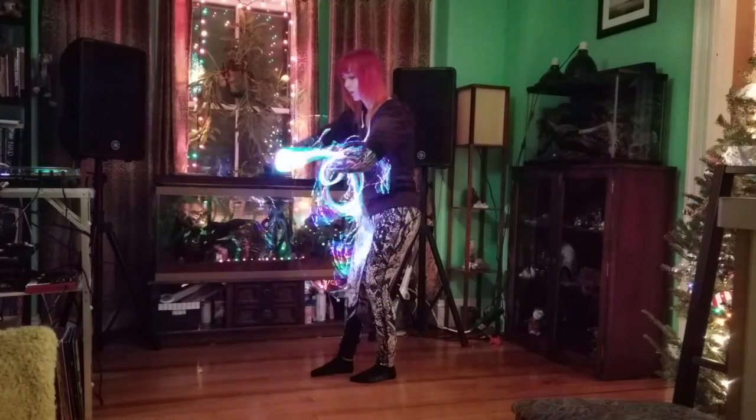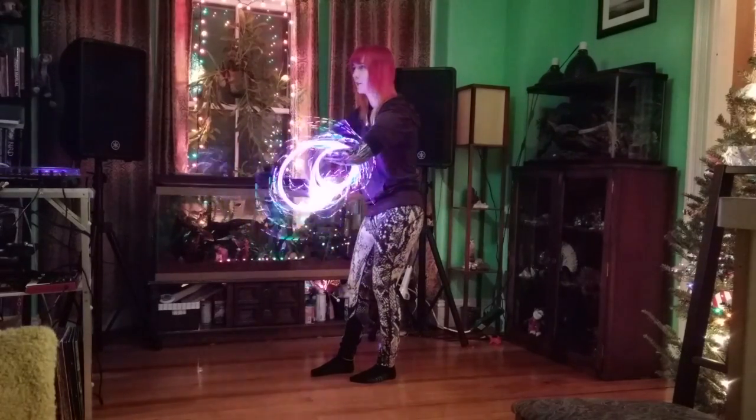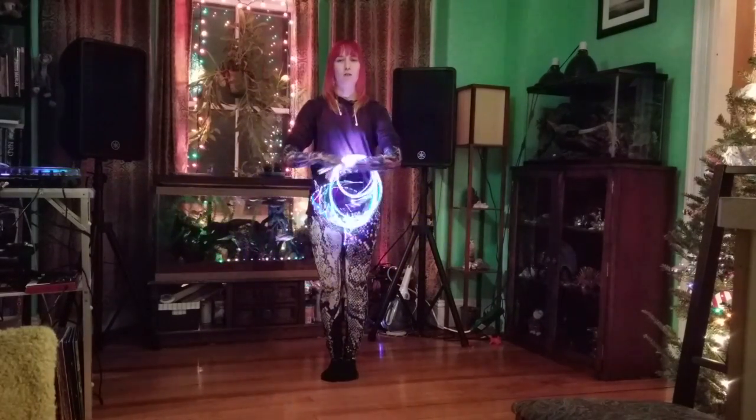I like to call the circle cycling — it's like you're cycling a bicycle wheel. And that's it for my tutorial. Thanks for watching.